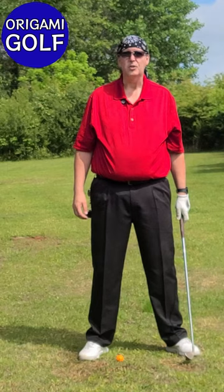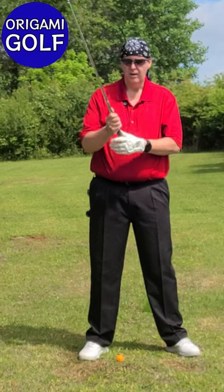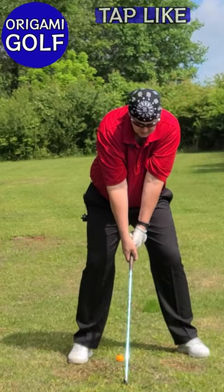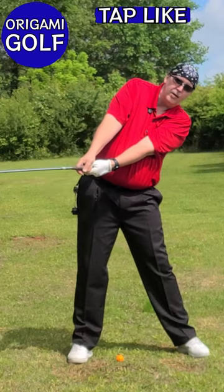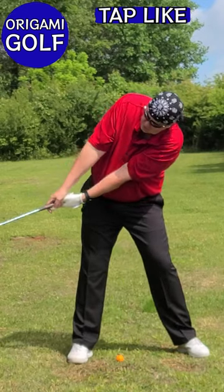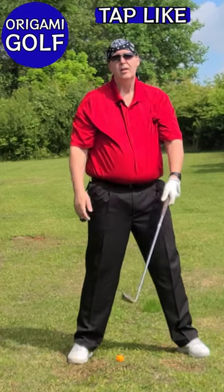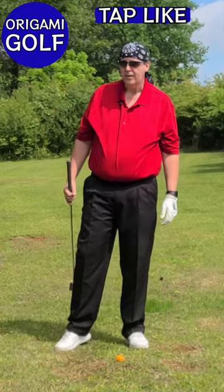We're going to talk about rotating around your spine in the golf swing. What a lot of people do instead of rotating around their spine is they actually tilt their shoulders. They get in their stance and when they move back, they tilt their shoulders that way. It's amazing how many people do that. You don't tilt your shoulders in the golf swing — you rotate around your spine. If you stand straight up, your shoulders should be level; if they're not level, then you're tilting your shoulders. Here are a couple of drills that'll help get rid of that problem.